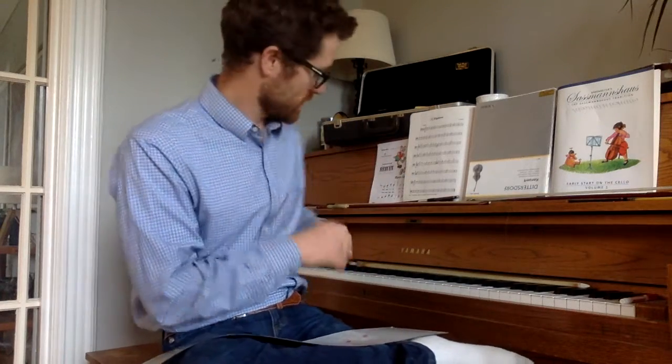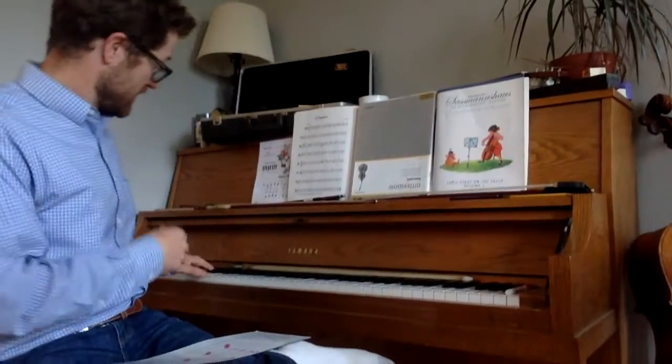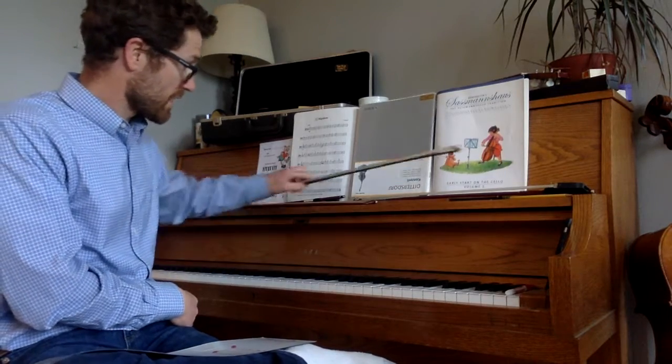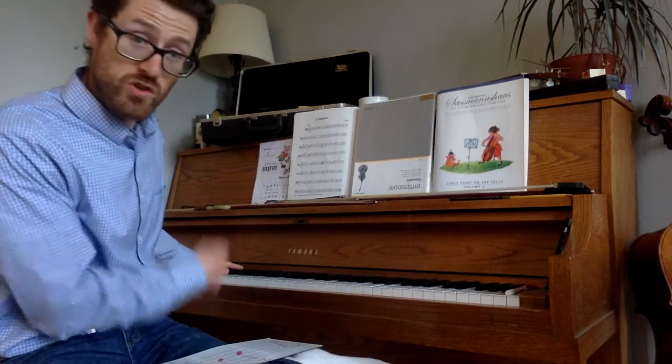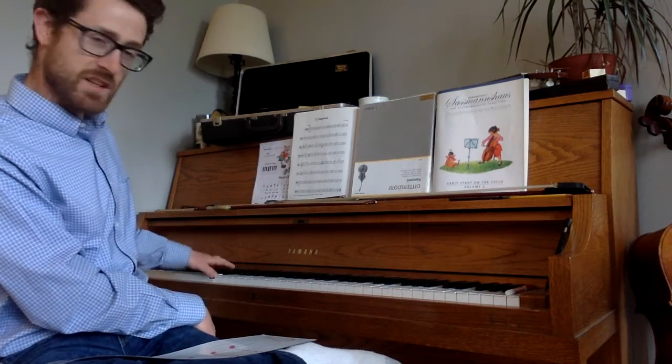You'll remember last time we went over the D major scale, which starts on an open D and goes up to a D. That's why it's called D major. So you have your D, E, F sharp, G, A, B, C sharp, and then a high D. You want to make sure there are two black keys you're hitting when you do the D major scale: F sharp and C sharp. So D, E, F, G, A, B, C, D.